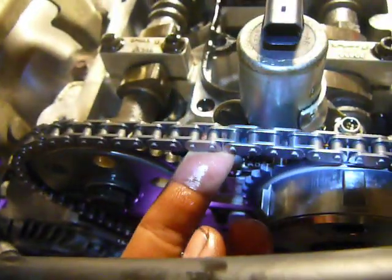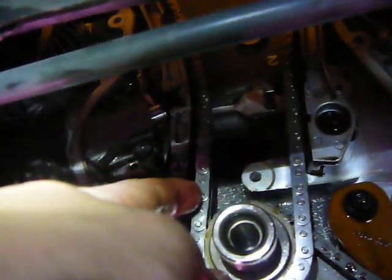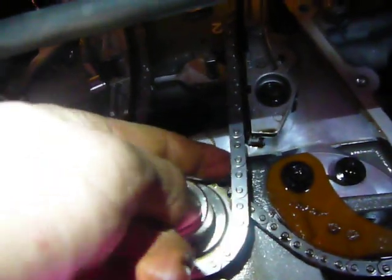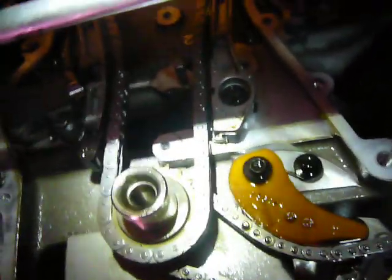So, how's that for chain tension? This is my new chain — let's test it. It seems pretty even, pretty tight. Great — glad I did that.